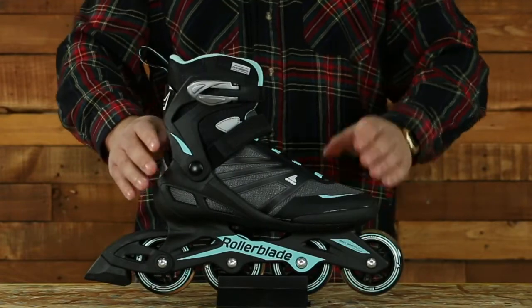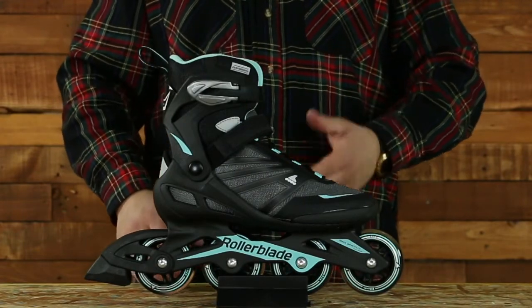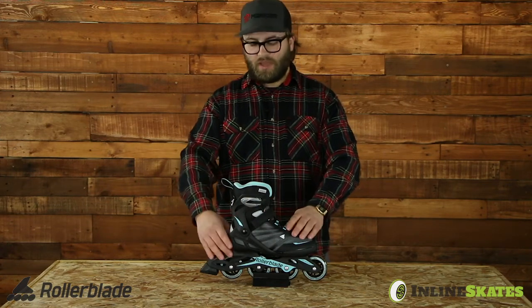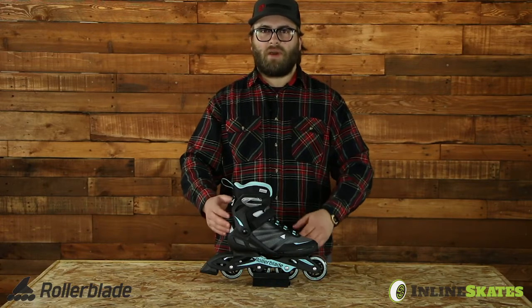The women's Zetra Blade has all the same performance features as the men's version — same lacing system, same ankle strap, same cuff ratchet, same one-piece frame and shell construction — it just comes in a women's proportioned fit and a different color pattern.